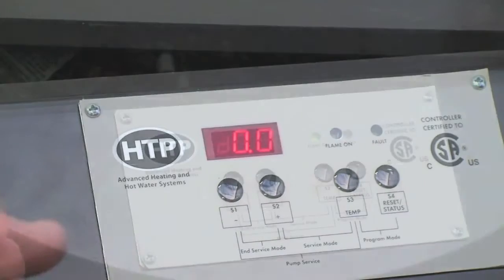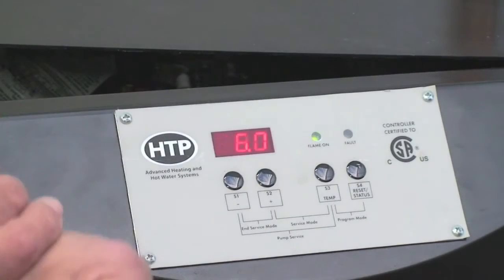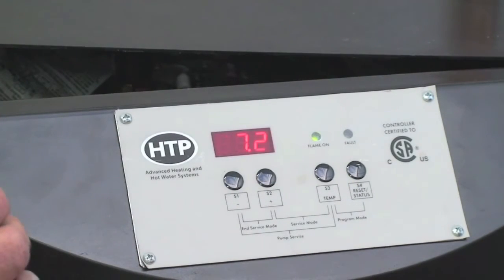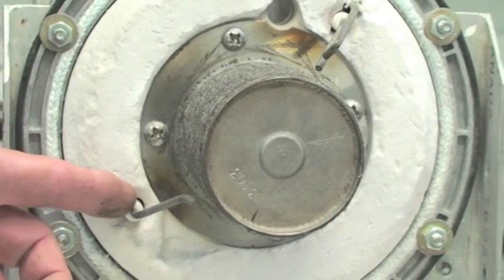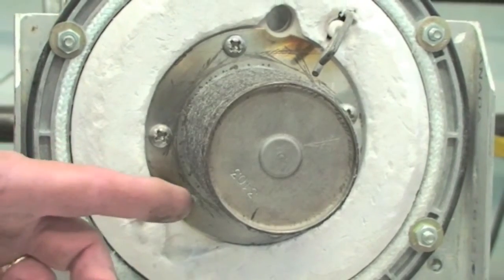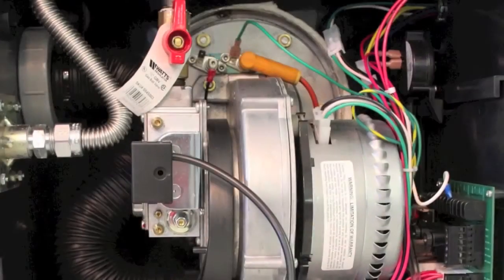The flame signal should be greater than 0.6 microamps or the unit will lose flame signal. If the flame signal is too low, clean the flame rod, reinstall and restart the unit, and monitor the flame signal. If it is still low, replace the flame rod.